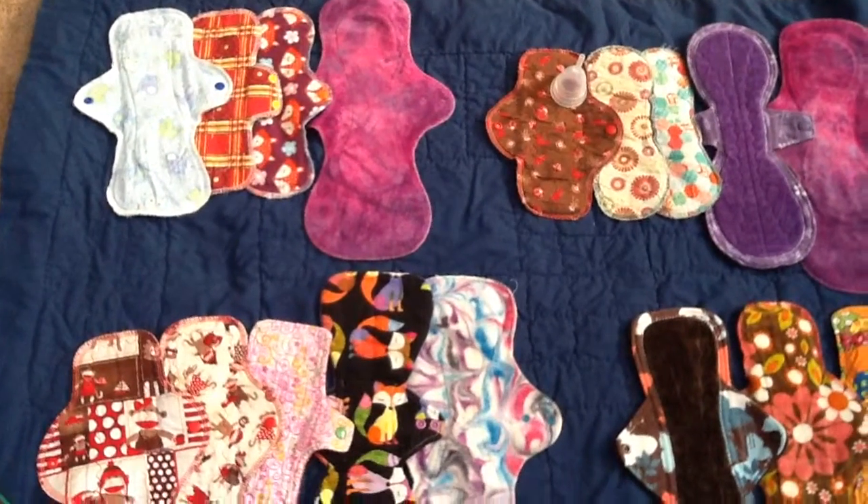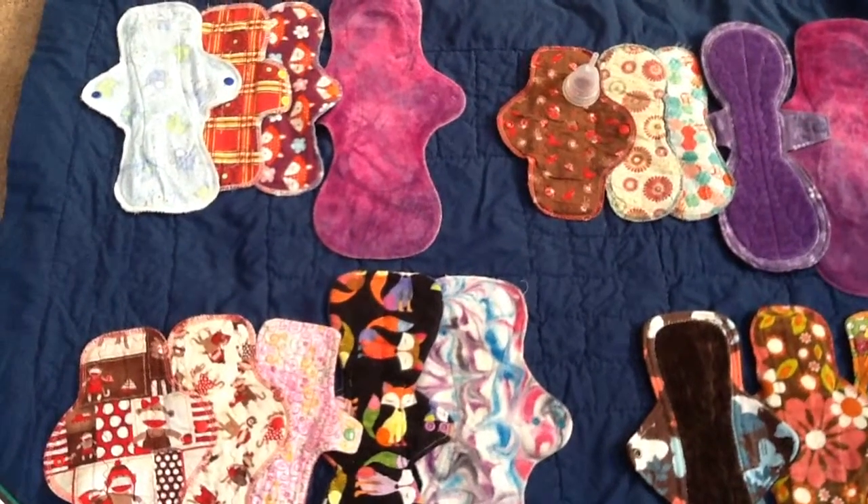Hi, it's Amy, and this is what I wore this month, August 2015.